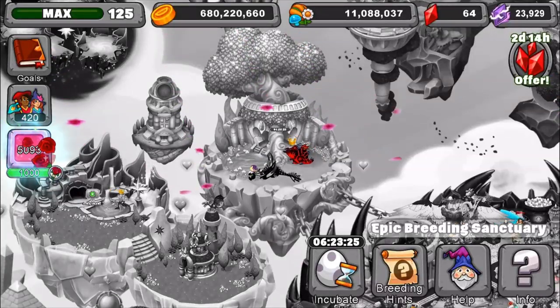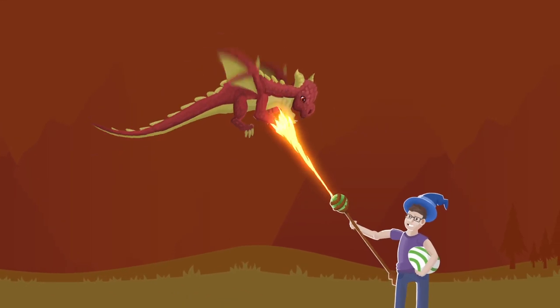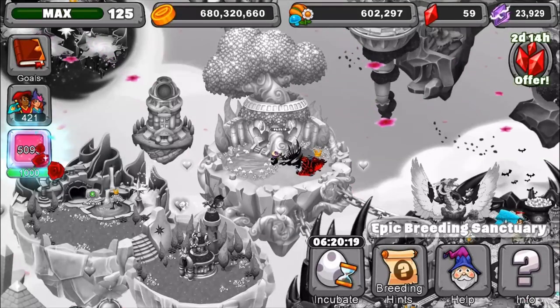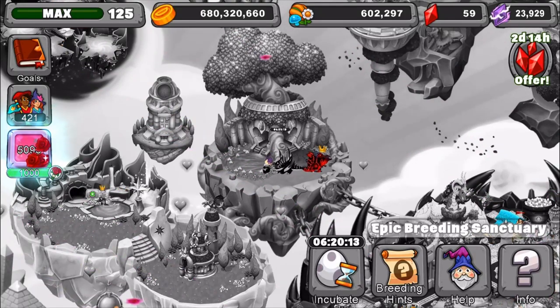Coming up, I'll be teaching you how to breed a new dragon. Hey guys, it's Gmini. You're back again in a Dragonville breeding video. Today I'll be teaching you how to breed a new dragon that just came to Dragonville today.